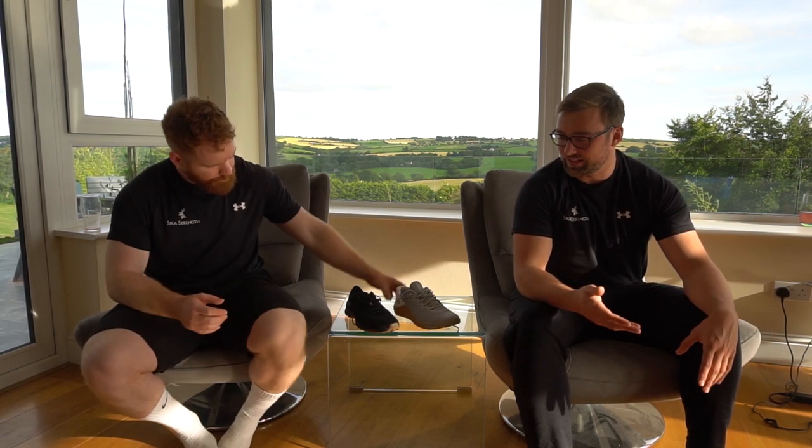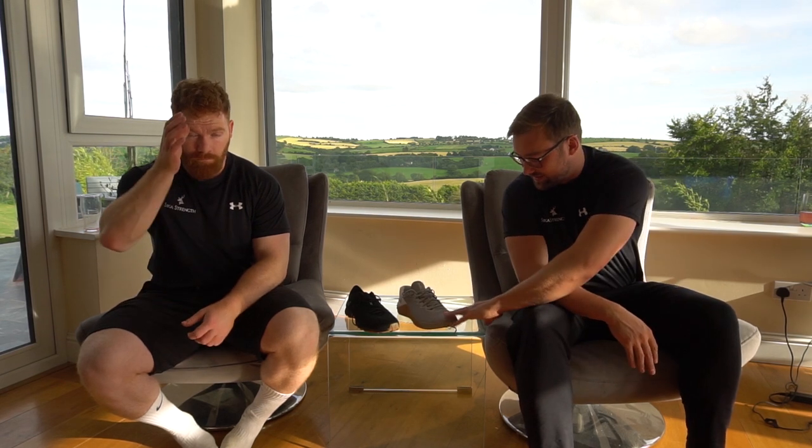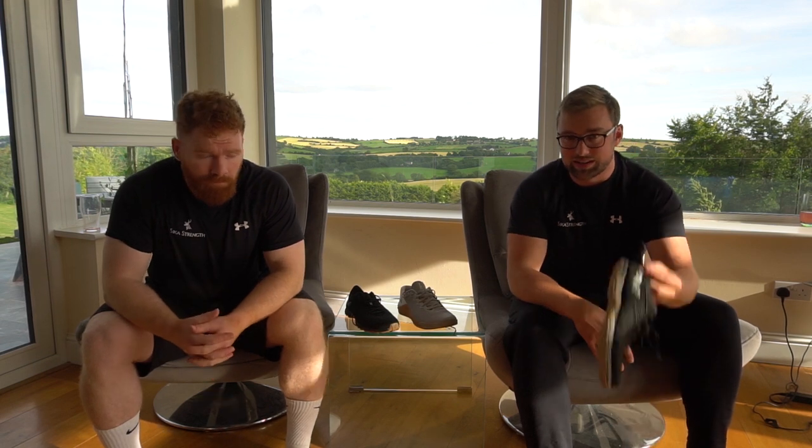I've had four pairs of Metcons going back to the 1s and 2s and I always loved them. They're a very good shoe, very valuable for somebody who's a coach who needs to be able to do loads of different things. They're pretty comfortable. The earlier ones didn't look that stylish. I just wore out my last pair a few weeks ago - they do fall apart if you're wearing them every day and training in them.